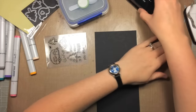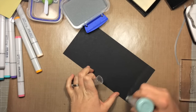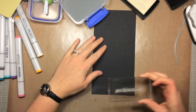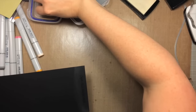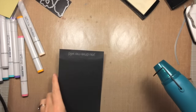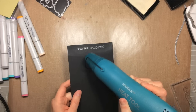I'm going to heat emboss the sentiment in the same silver embossing powder so it matches the stars in the sky. I'm prepping the piece with the powder tool along the bottom so I don't get any stray embossing powder. Then I ink up the sentiment with Versamark ink and stamp it close to the bottom — stamping before you cut makes sure you have enough space and it's lined up right. I add the silver embossing powder, heat it, and once it's cooled I just rub with my fingers to get that excess metallic sheen off so it's nice and black again.